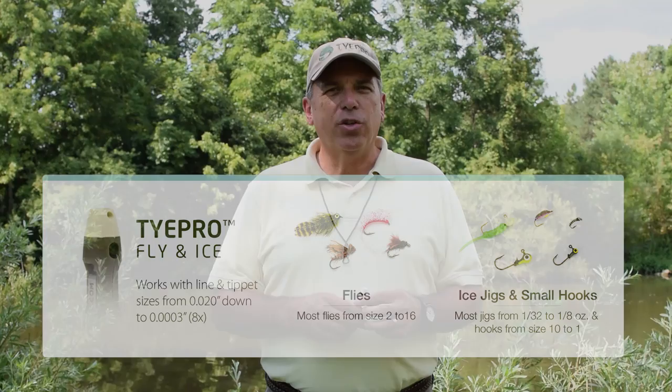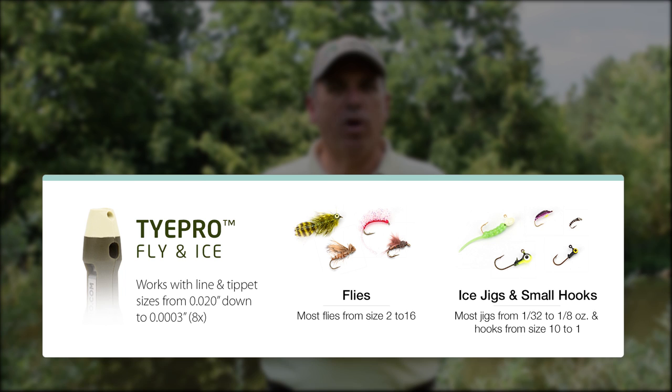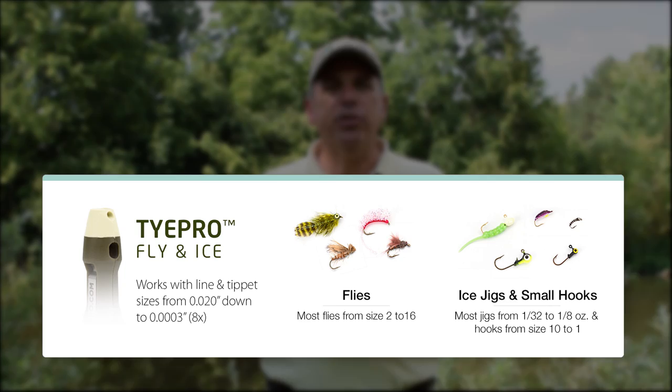The TiePro Fly and Ice tool is good for most flies from size 2 down to number 16 — anything smaller than that you're going to struggle with. It's also good for jigs from 1/64 ounce up to 1/8 ounce. Tippets down to 8x are fine for use, and up to about 20 thousandths inch diameter.